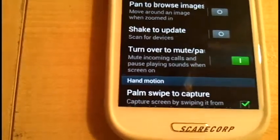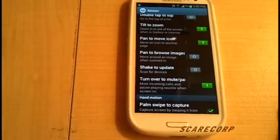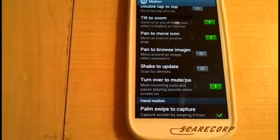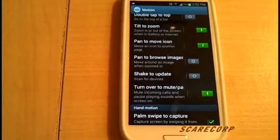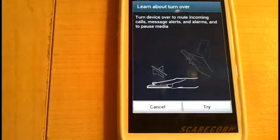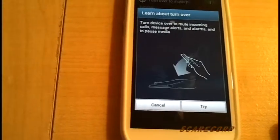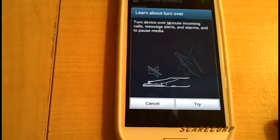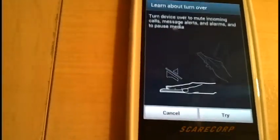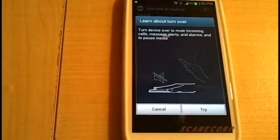Turn Over to Mute — I do use this one, this one's pretty good. So if you've got incoming calls or you're playing some music and somebody comes in, or say if you're getting a phone call and you don't want to pick it up, all you have to do is put the phone on its face and it'll go mute — it just won't take that call. I use it once in a while when I'm in a meeting or a boardroom and I don't want to take a call — I'll just flip it down and it'll go quiet.